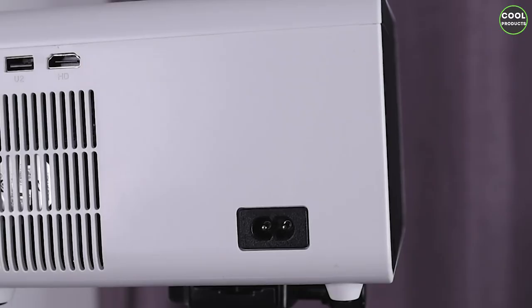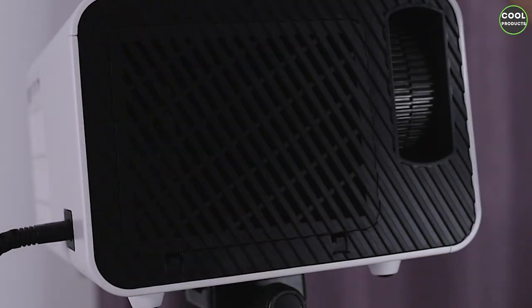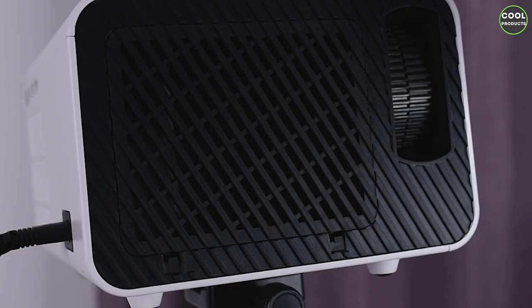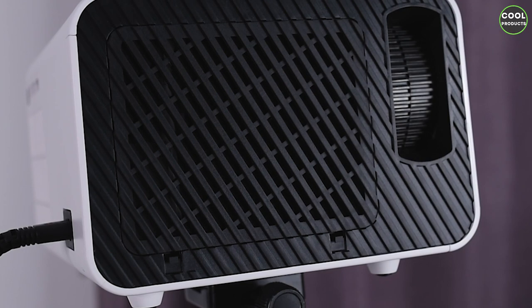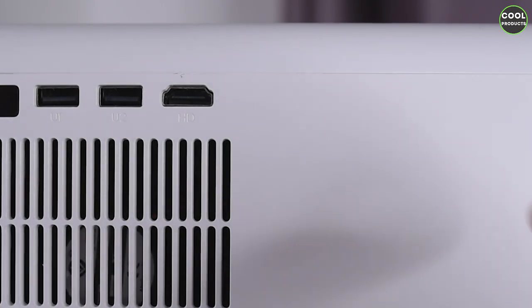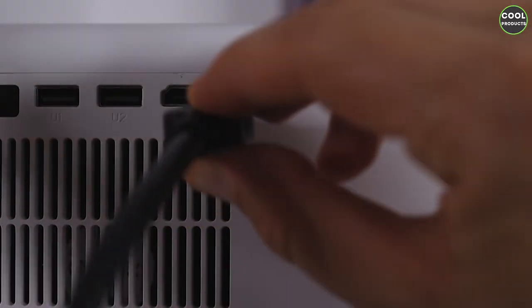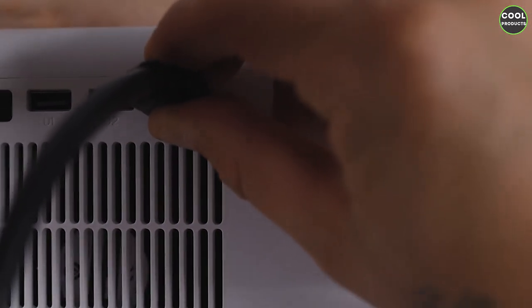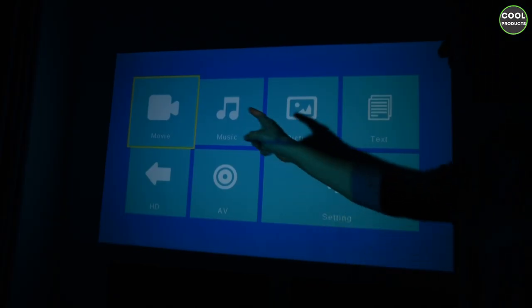Now let's set it up. We plug the power cable at the back and switch it on using the button on top. As you can hear, the ventilation starts working immediately. Next, we plug in the HDMI cable into the port labeled HD at the back — press it in firmly — and then connect the laptop to check the video quality.